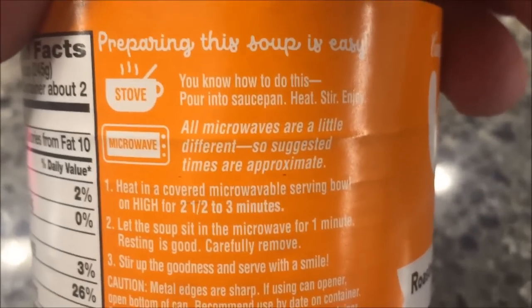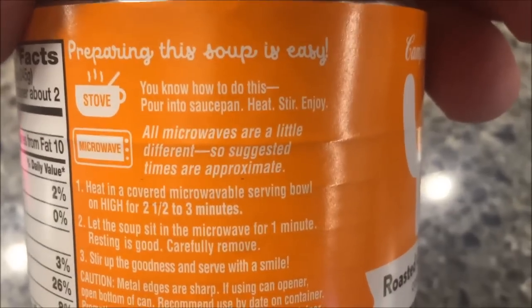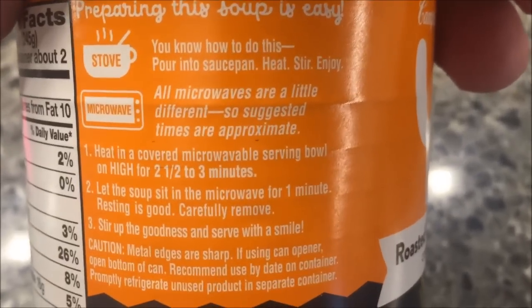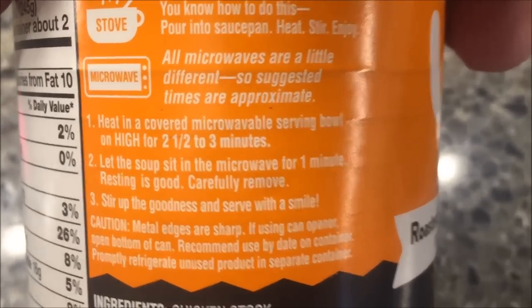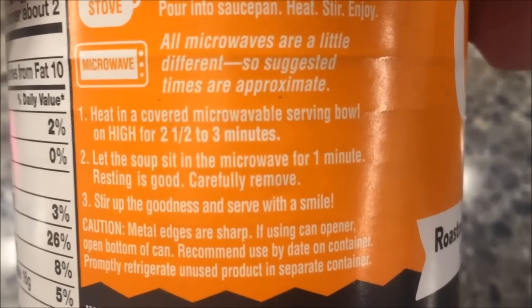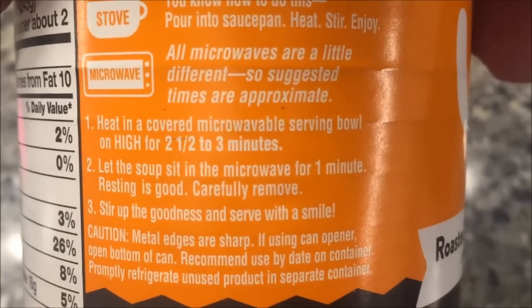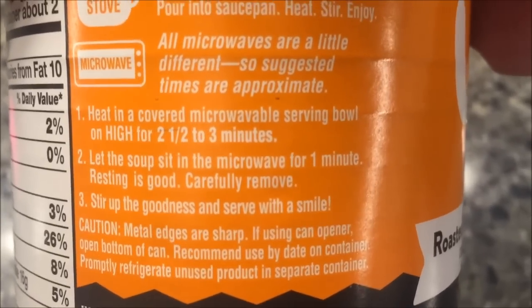To make this, I'm going to do it on the stove because I'm at home today. You can heat it on the stovetop or put it in a bowl in the microwave — which is what I'd do at work. For the microwave, heat it in a covered bowl for two and a half to three minutes, then let it sit for a minute. I usually stir it once during that time too.